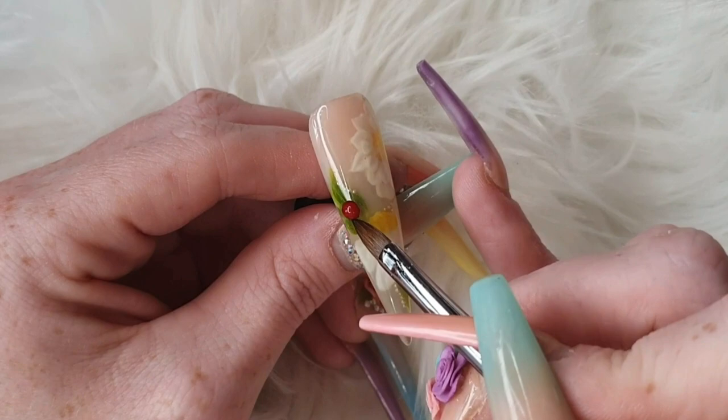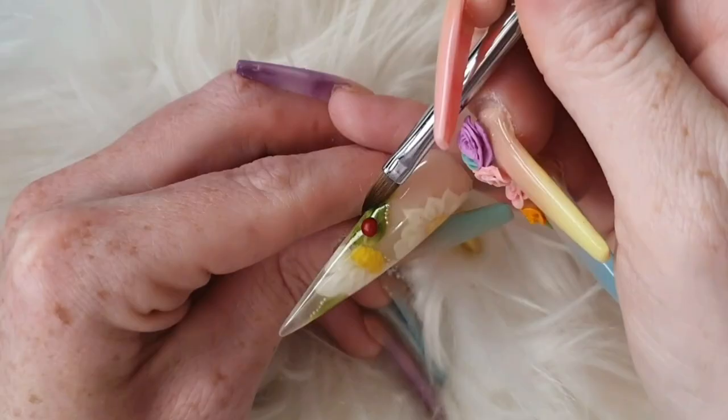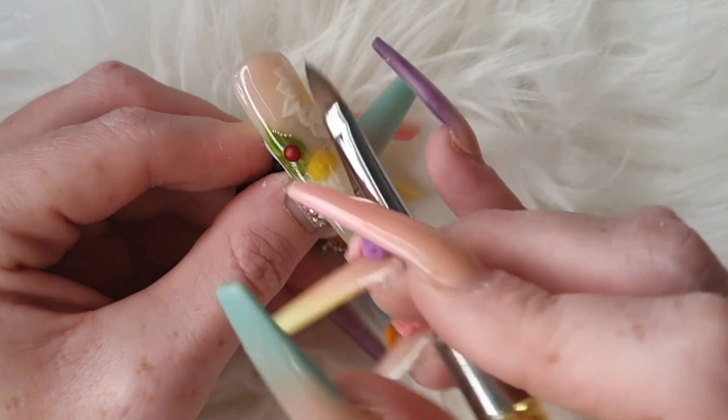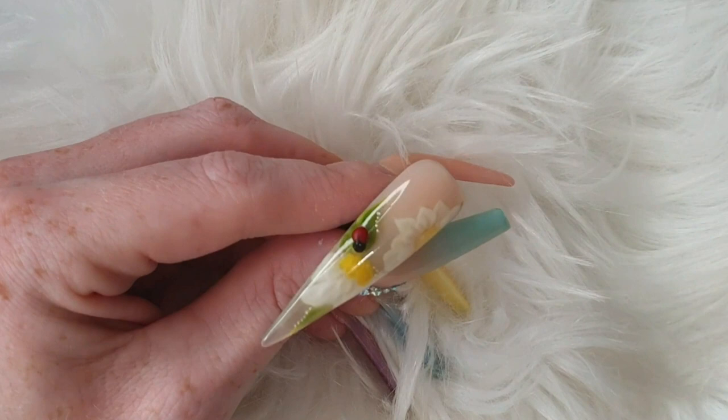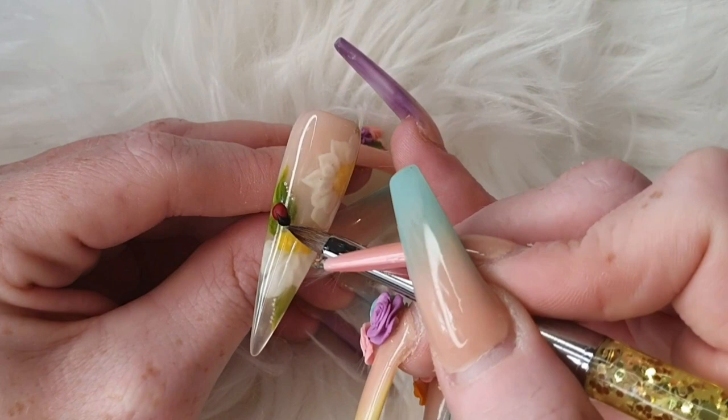To finish this nail off we're going to give it a little tiny ladybird. Coming in with wifey, I'm going to create a little round bead, pushing in all around the side just to create the roundness of the ladybird. Then a small little piece of carbon black to create his head.